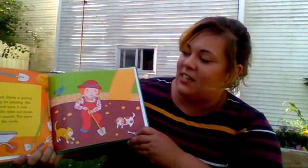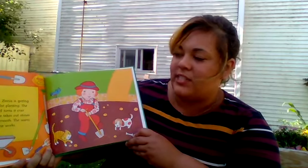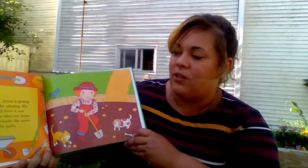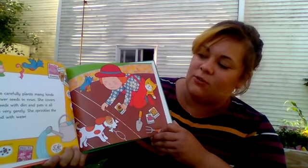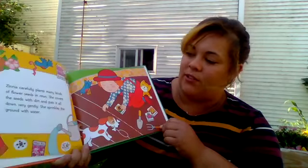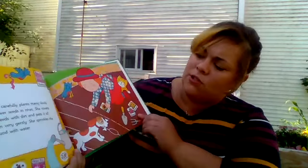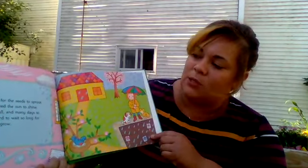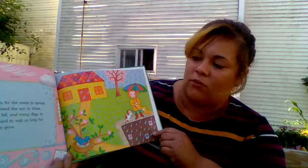Spring has arrived. Zinnia is getting her garden ready for planting. She digs up the soil and turns it over with her shovel. She takes out the stones and rakes the dirt smooth. The warm sun feels good as she works. Zinnia carefully plants many kinds of flower seeds in a row. She covers the seeds with dirt and pats it all down very gently. She sprinkles the ground with water. Zinnia waits for the seeds to sprout — the seeds need the sun to shine and the rain to fall, and many days pass. It's hard to wait so long for her seeds to grow.